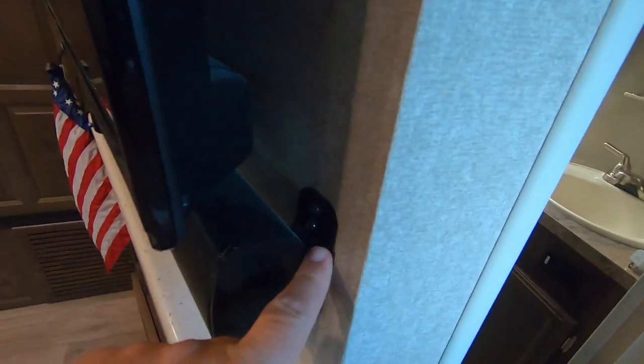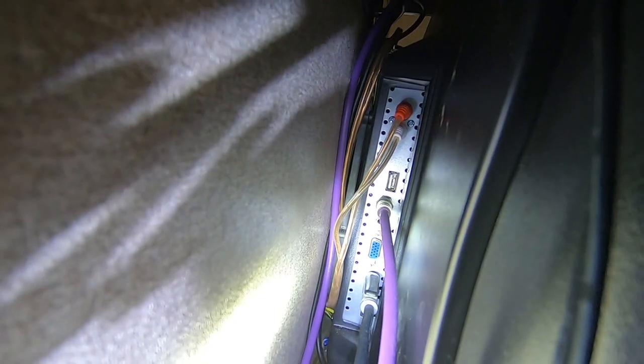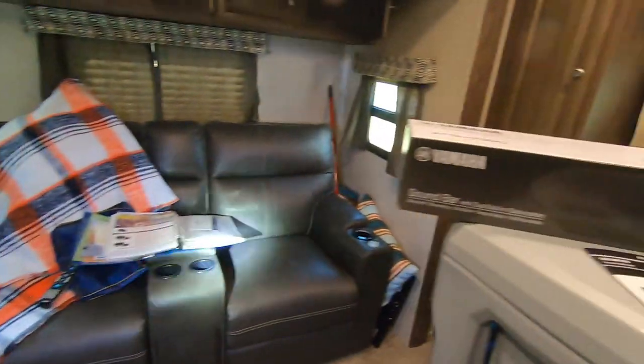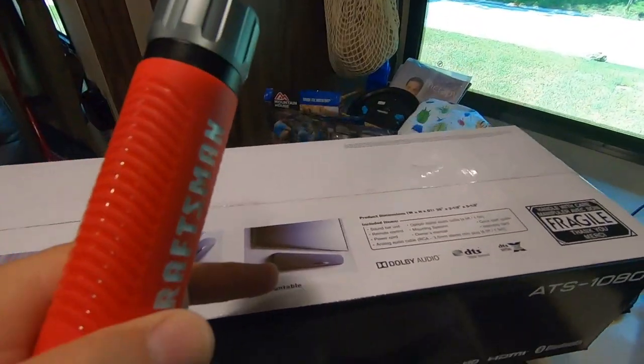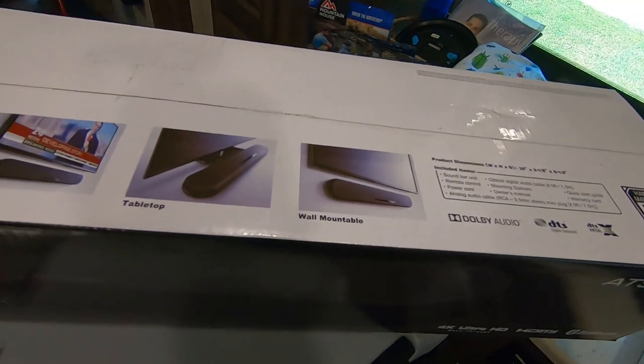Our sound bar is wall mounted, so I've got to get this off. These are the connections for power and audio, video in, video out — so that should be compatible. I'll need to take this down. The new one is tabletop or wall mountable, so once I get the old one down, we'll go from there.